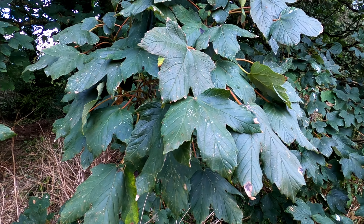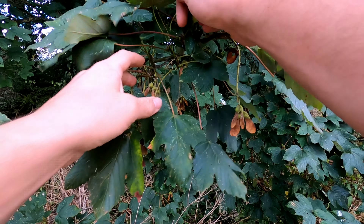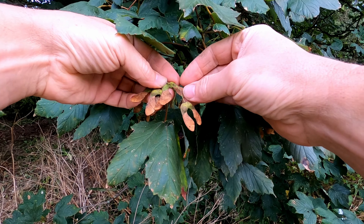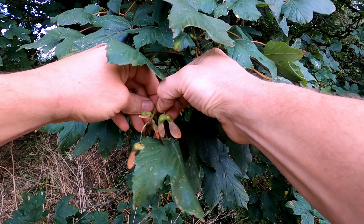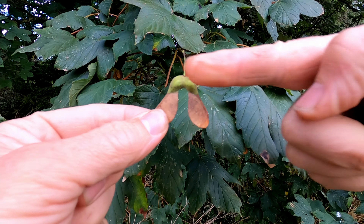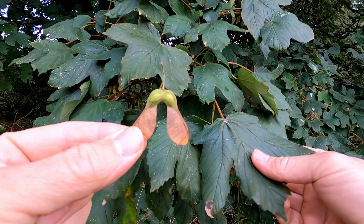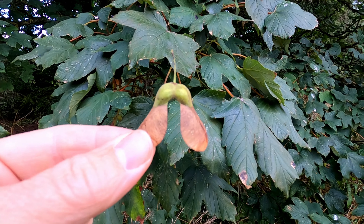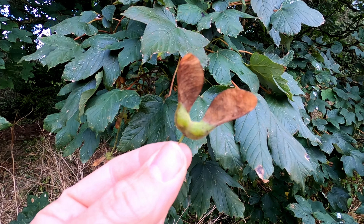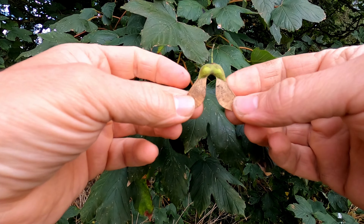Once those flowers have been pollinated they turn into the fruit — the fantastic winged helicopters you can see here. They're about three to five centimetres long. These little helicopters are actually called samaras and they're ripe now in September-October, so the tree will be shedding them and they'll be blowing all over the place. When we looked at the field maple, those helicopters are straight across, but sycamore samaras are at an acute angle — quite a good way of telling the two apart.